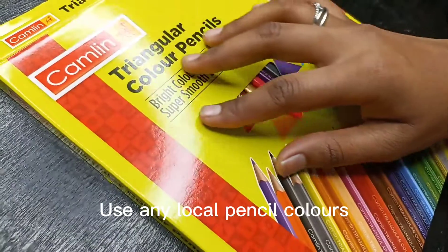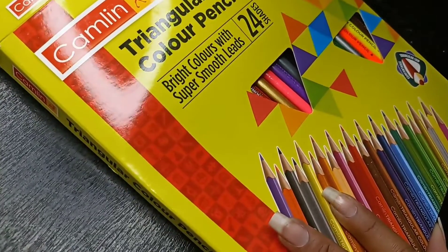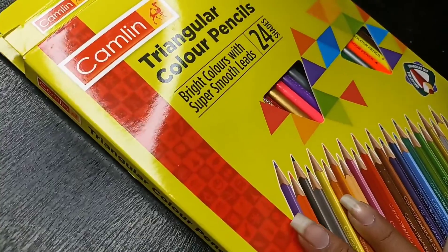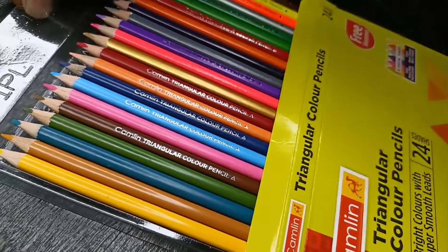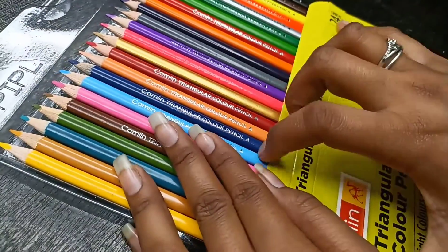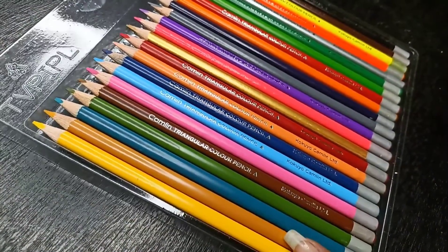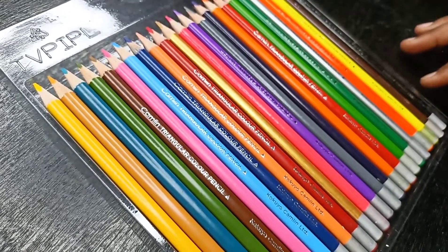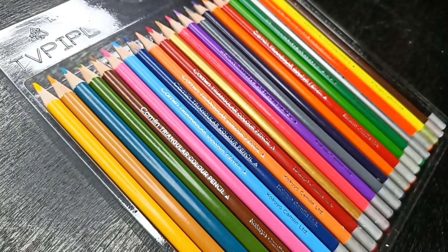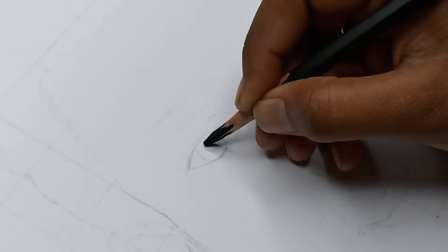I will use color pencils for portraits, which are normal and anyone can get from a nearby stationery. This is Camelin color pencils. You can use any brand, you can use any local pencil, because if you use a local brand you can improve your skills. You don't need to use expensive color pencils — in the beginning, you can still improve your skills.